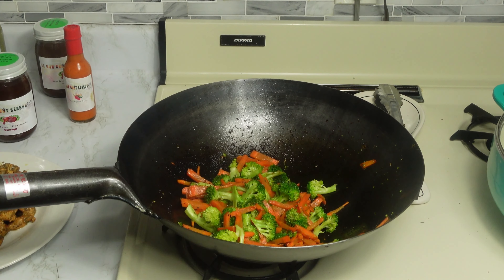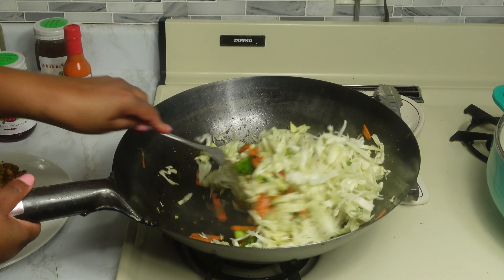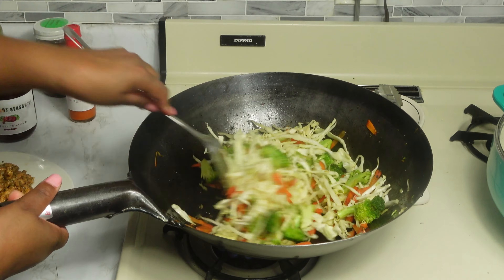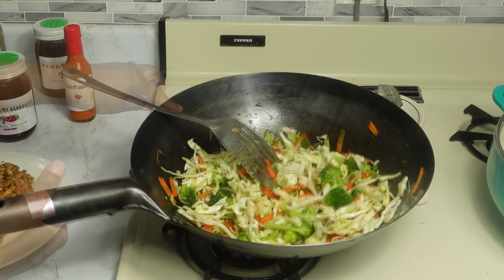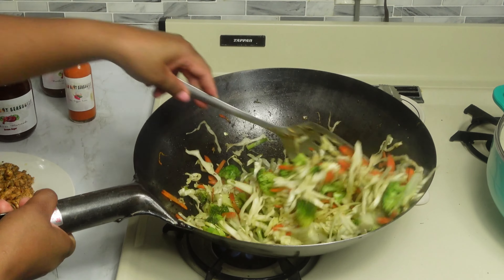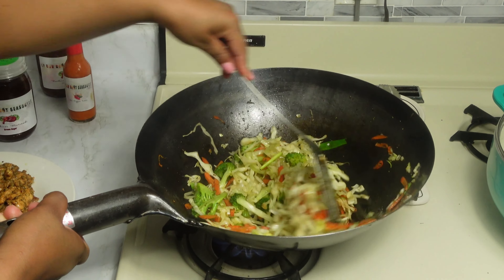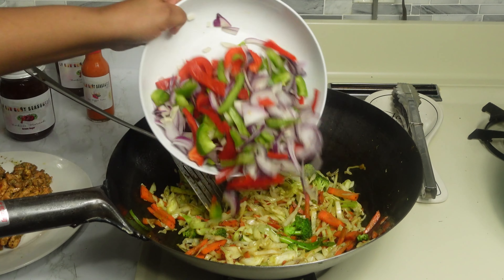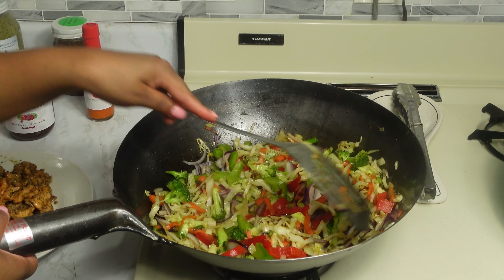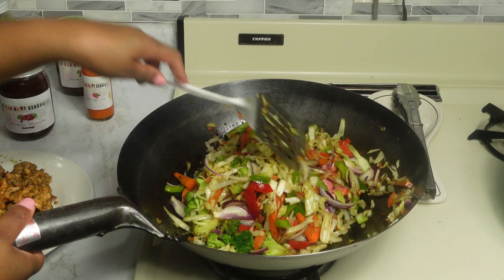Now we are going to add our cabbage. We are going to add a little bit of oil and keep stirring until it gets tender. Now I am adding some of the green onions. Now I'm going to add our bell peppers and onions and allow these to get tender as well. You can use yellow onion if you like, but I only had red onions and didn't want to go to the grocery store, so that's what we're using.